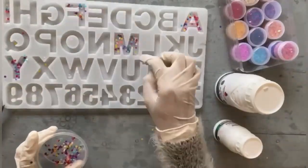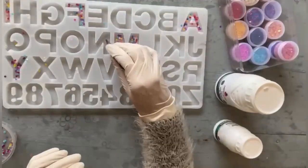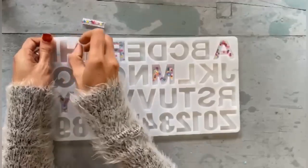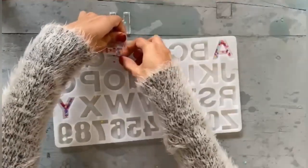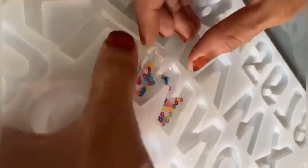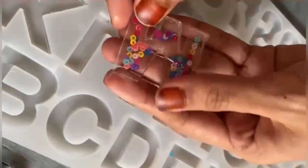After this step, we'll let it cure for 24 to 48 hours. Usually it gets dried in 24 hours, but 48 hours gives the best result. Carefully taking off the letters from the mold — it's all dried up.